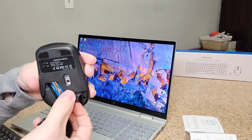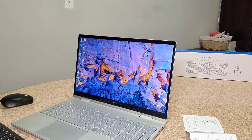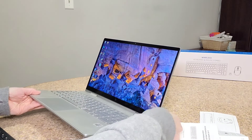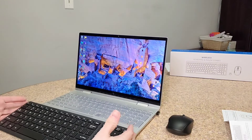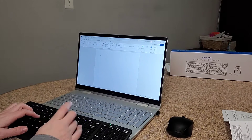To connect the wireless keyboard and mouse to your computer, all you have to do is take out the USB receiver and insert it into the USB slot on your computer. Once you have it plugged in, you can see that after I brought up Word, the keyboard works instantly and as does the mouse.